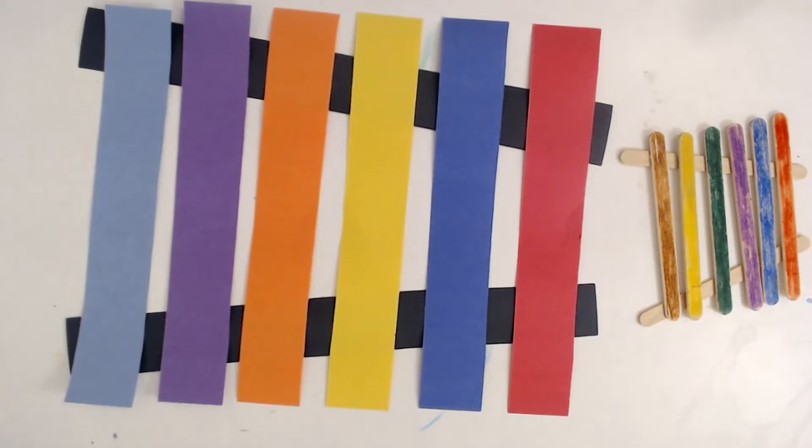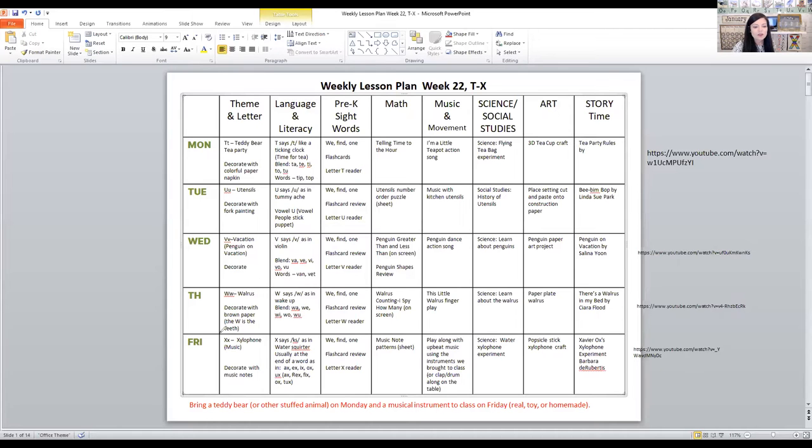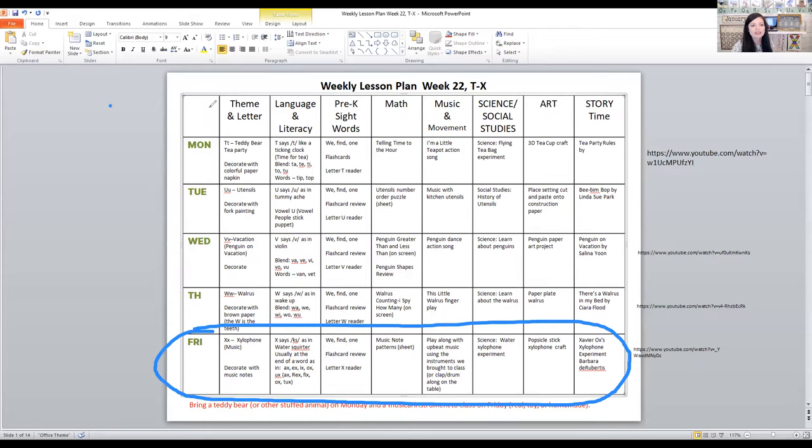I'm going to come back around and we'll wrap up. Let me just show you a quick copy of the lesson plan for today. If you want to go to my website, you can get the whole lesson plan, which has all the activities for all the subject areas. Some other things we did today was a musical note pattern sheet.